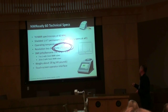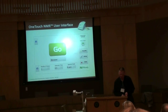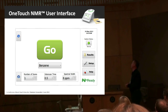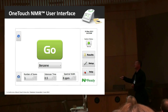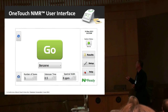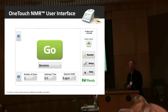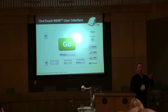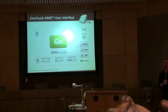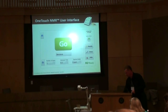The spectrometer weighs about 40 pounds and features a touchscreen operator interface. Our one-touch NMR user interface features a few very commonly used parameters — for example, the number of scans, the inter-scan time, the spectral width, and a parameter for the solvent you're using. The spectrometer has a list of solvents whose diamagnetic susceptibility it knows, and so it does the shimming for you most of the time. You push the go button and you get an NMR spectrum.